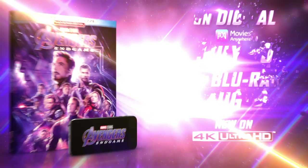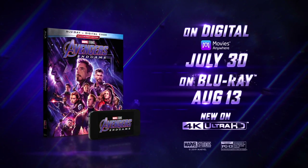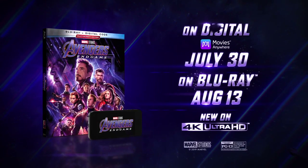Avengers Endgame is available to purchase in the USA and Canada on 4K, Blu-ray, and DVD as of August 13th, 2019. If you'd like to purchase a copy of the film, you can find affiliate purchase links in the description below, and I will link my more in-depth breakdown of this release at the end. Thanks once again to my wonderful friends over at the Walt Disney Company for sending me this advanced copy of Avengers Endgame for the purposes of this review.